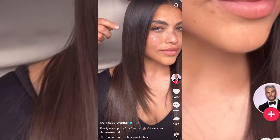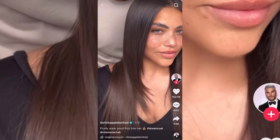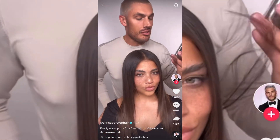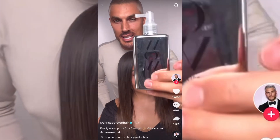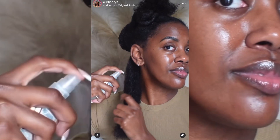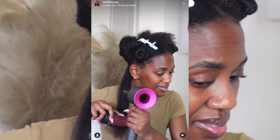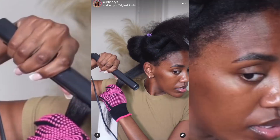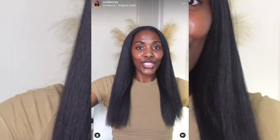It lasts up to three shampoos. When I first saw this I thought that's cool, but I didn't really see anyone with my texture using this product — until one creator here on YouTube, her name is Crystal Nicole. I was getting sent her video by a few of my followers; they were DMing me her video saying that it does work for our hair as well.